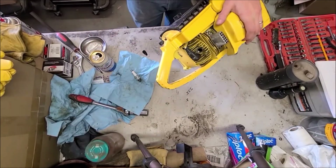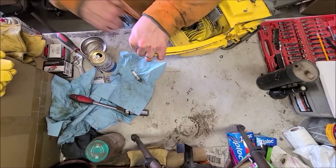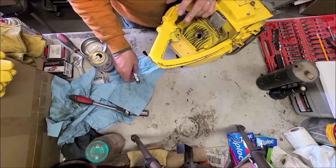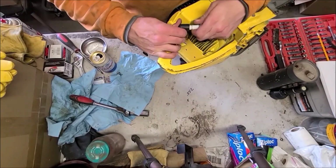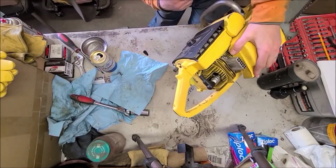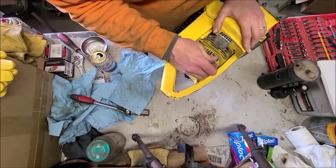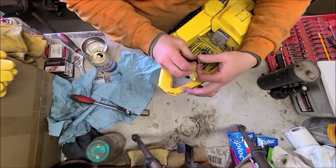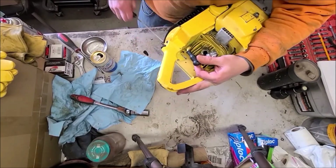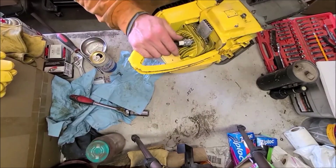Let's see how it turns over without the plug in it. It's got a good pull to it — kind of suspiciously hard to pull, but I don't know anything about these saws, so maybe that's normal. Let's check for spark. It is in the run position, so we'll see if we can get a good spot to ground this. Well, that's hard to pull — but we got spark! Woo, awesome.